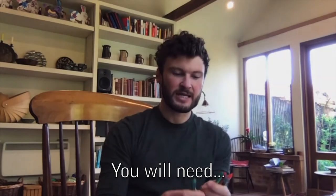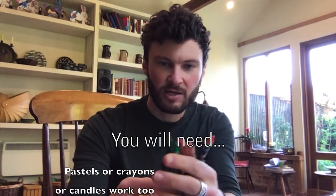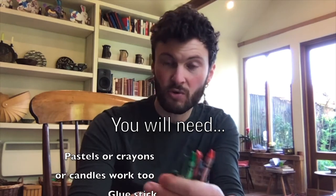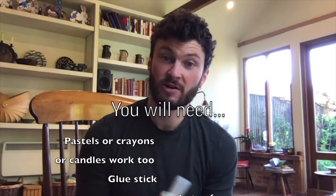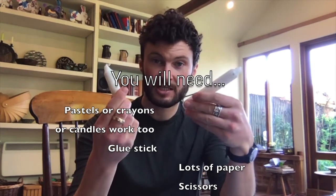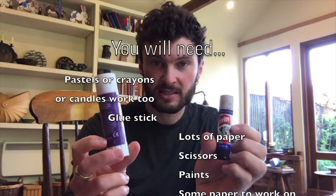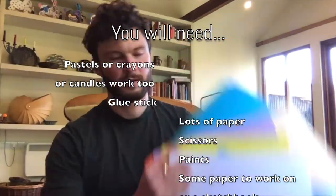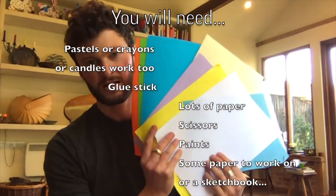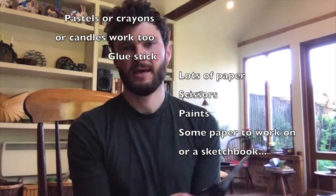For today's activity you will need some crayons or pastels. I've got some wax crayons here — you're welcome to use oil pastels, or chalks would work. If you don't have any pastels or crayons, candles are your friend. You will also need some glue — Pritt Stick is perfect — paper in different colours and different thicknesses, whatever takes your fancy, and some scissors.